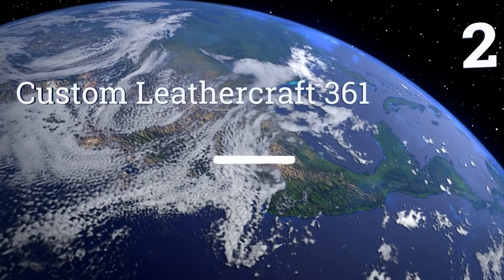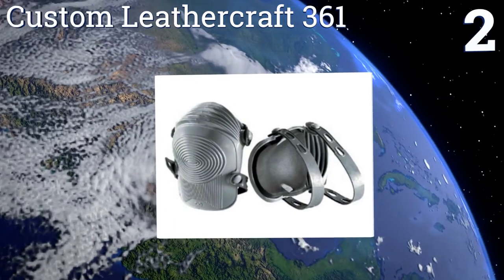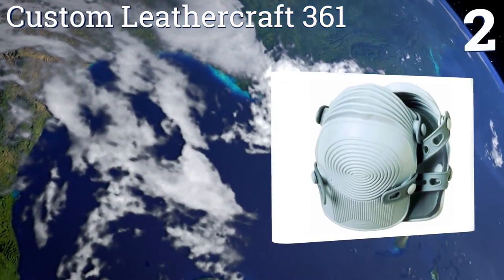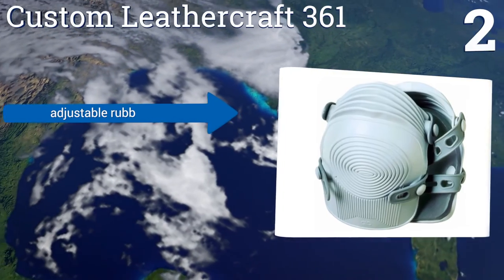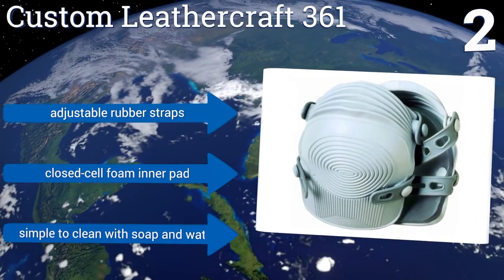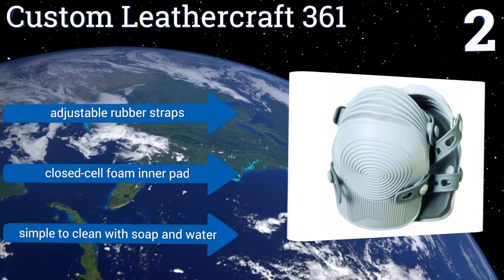At number two, the Custom Leathercraft 361 is the contractor's knee pad of choice because they're affordable and durable. They give you all-day comfort on the job with their accordion-like flexible construction that grips nicely to most surfaces without scratching or scuffing. They boast adjustable rubber straps and a closed cell foam pad, and they're simple to clean with soap and water.